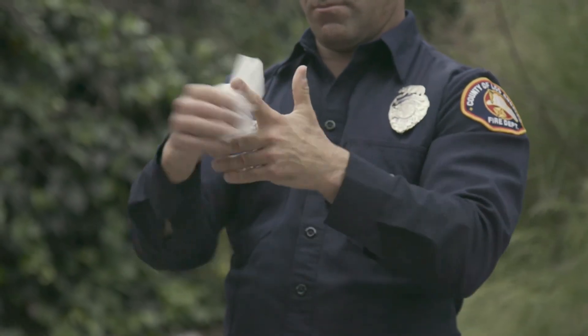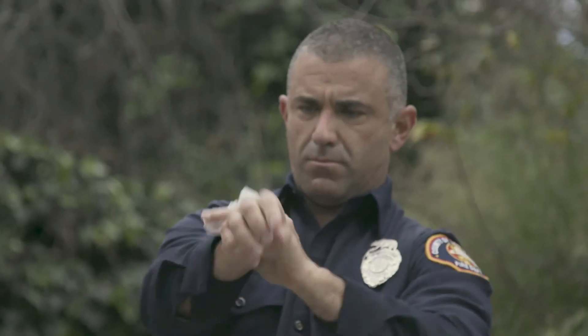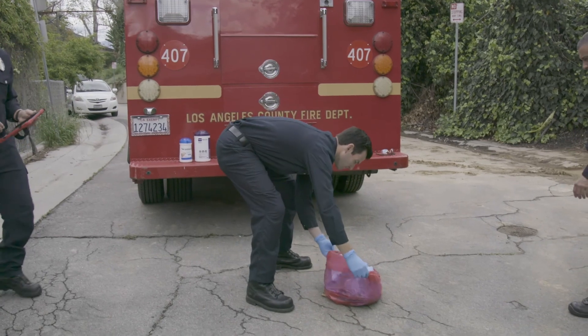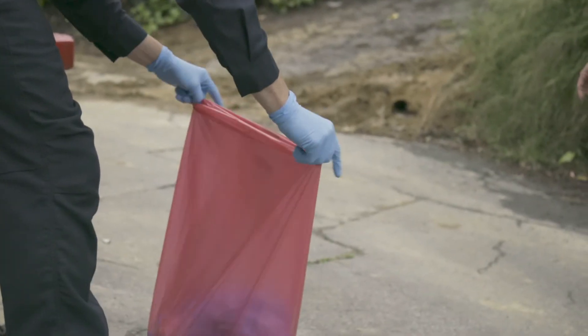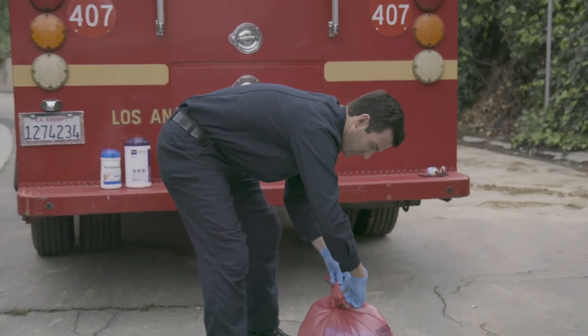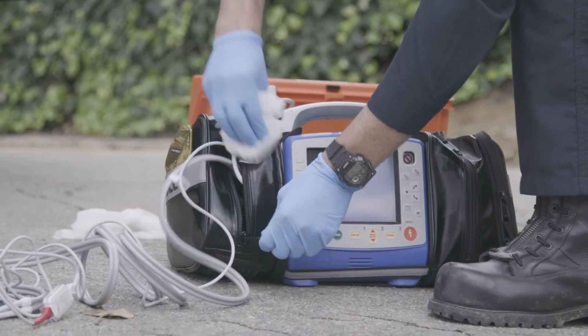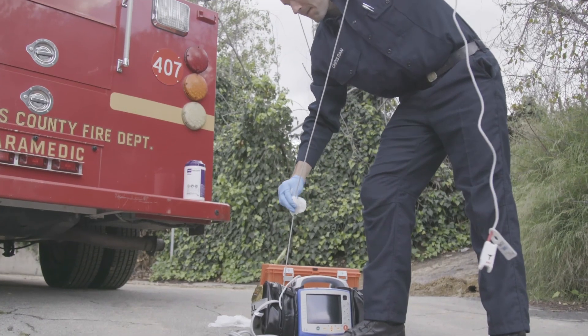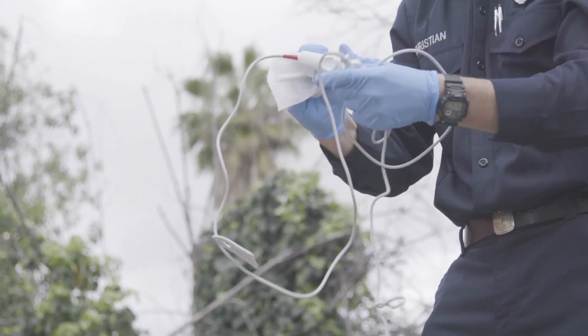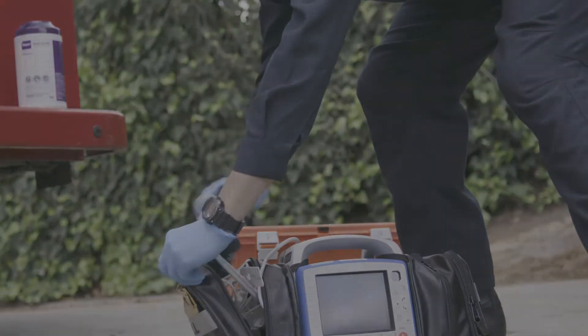Wet your hands thoroughly and rub them for at least 30 seconds and then allow them to air dry. Step 9: Only essential equipment is to be brought in and whenever possible, every effort should be made to keep equipment outside of a six-foot radius from the patient. Use an EPA-approved disinfectant to thoroughly wet all the surfaces of any equipment used. Allow the disinfectant to air dry for the recommended amount of time per the manufacturer.